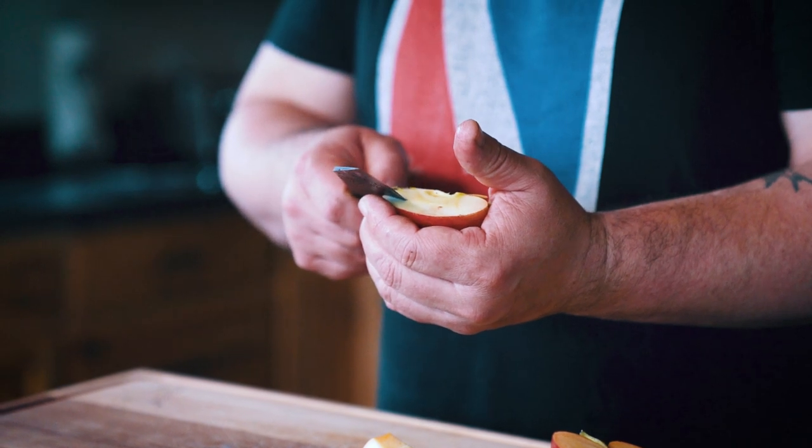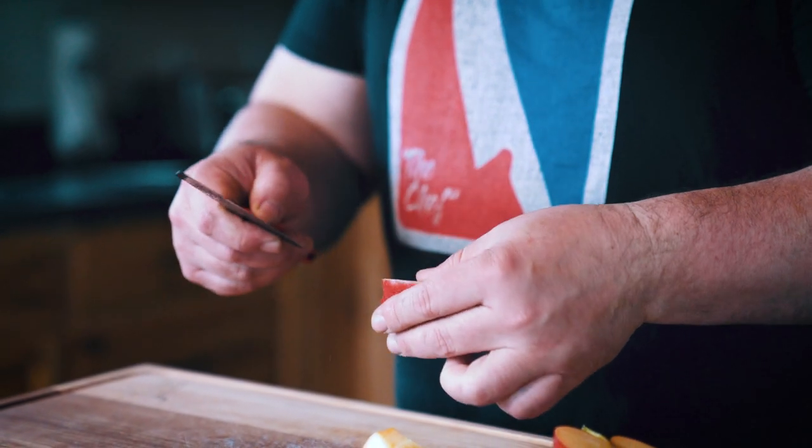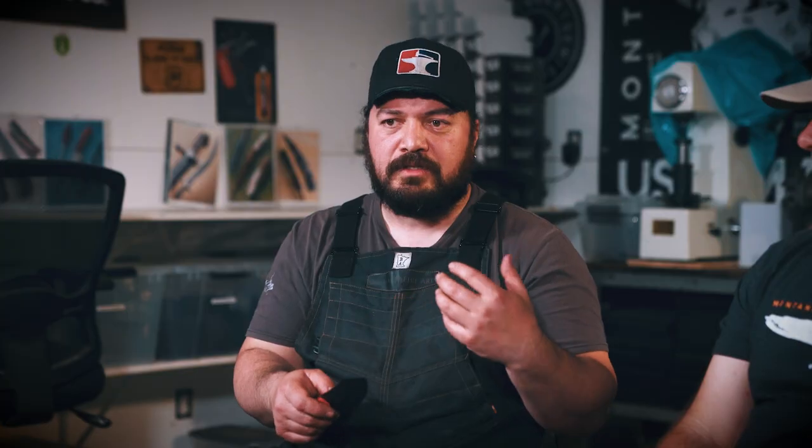The geometry — especially the edge profile — is really key. The spine and the blade actually sweep up, and it's all about creating the functionality of this knife and making it a real user, so that you have all the hand and knuckle clearance you need off your work surface. It has a fine tip that you're able to very easily access for any kind of fiddly work — small work, like if you're trying to core an apple.